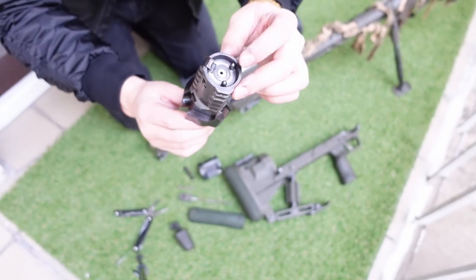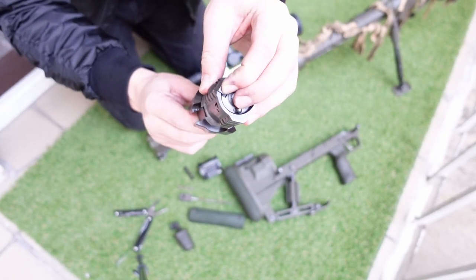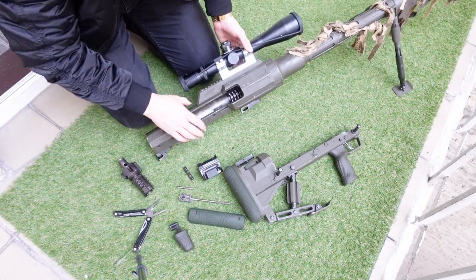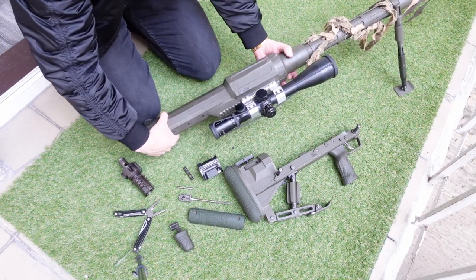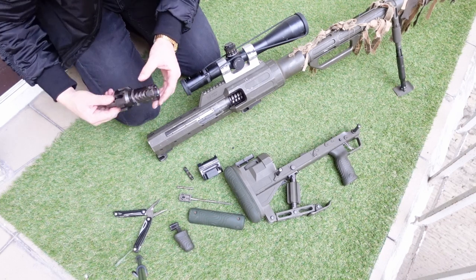Here we can see a little bit of corrosion on the bolt face. That's thanks to the corrosive ammo that's used for the T-Rex. You need to really clean it well - pour hot water through the gun so you don't leave any salts or residue from the primer. You get it all out when you clean it.